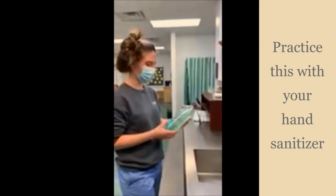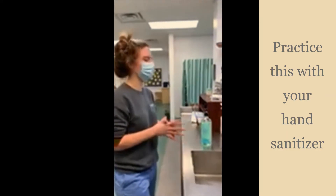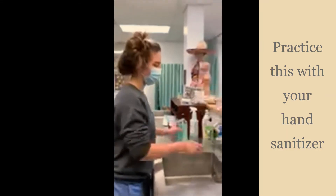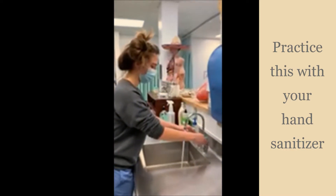A lot of us are carrying hand sanitizer because of COVID, but if you can, it's smarter to wash your hands, because sanitizer only kills the germs — it doesn't get rid of the dirt on your hands. So I'm going to turn on the water; make sure it's warm, not too hot.